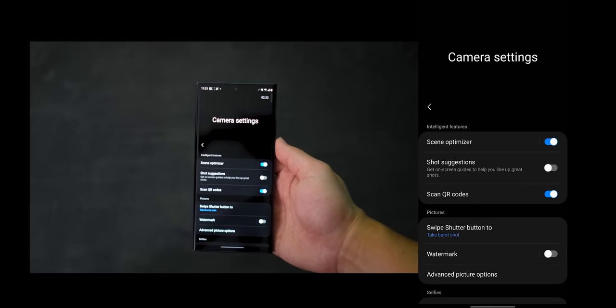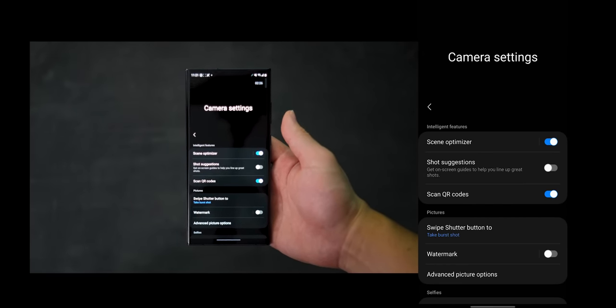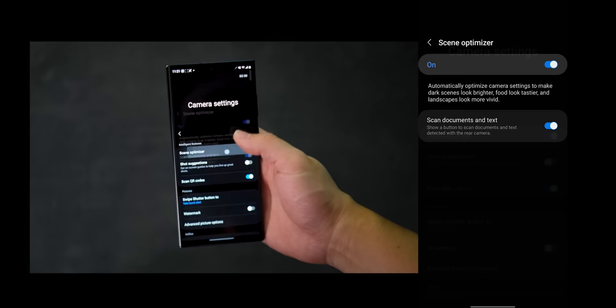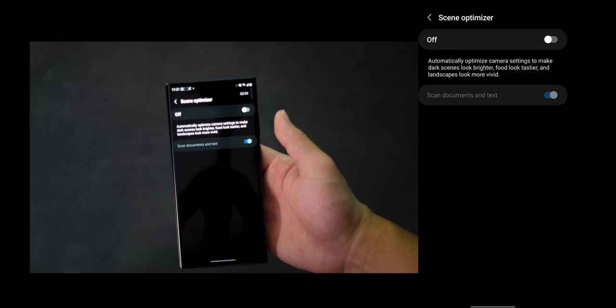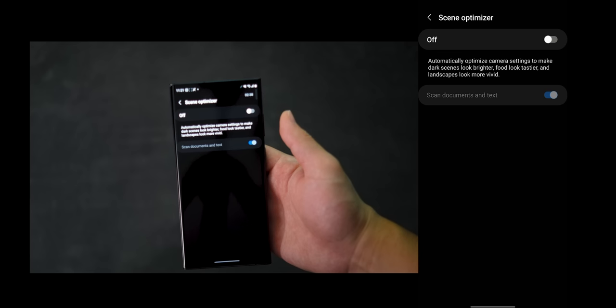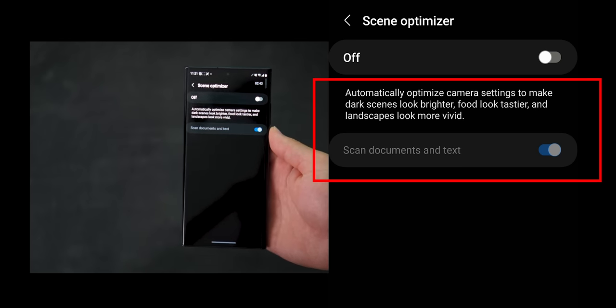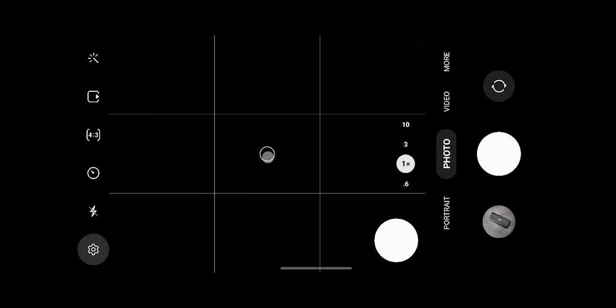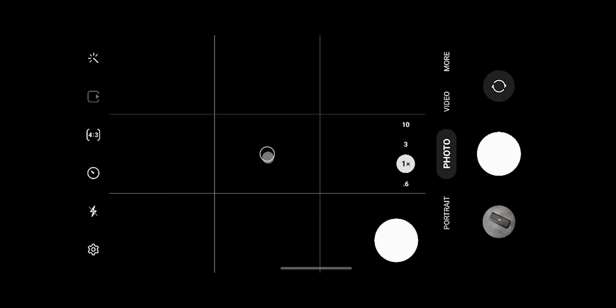So here I have my camera settings pulled up, and I've already reset them so this is what it should look like right out of the box. At the top, we have Scene Optimizer, and for this one I usually like to leave it off because I don't want the phone adjusting the settings — I want as much control over the final output as possible. However, do note that if you keep it off, you won't get some features like auto night mode as well as document scanning. So depending on your use case, you might want to toggle it on and off as you shoot.